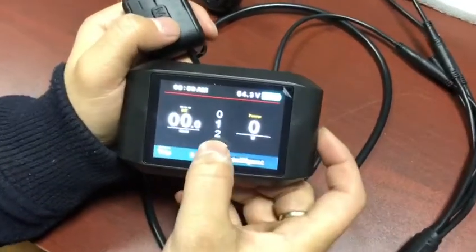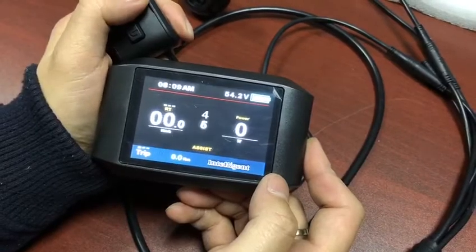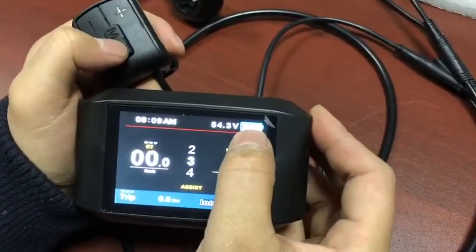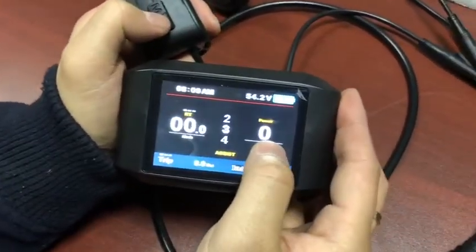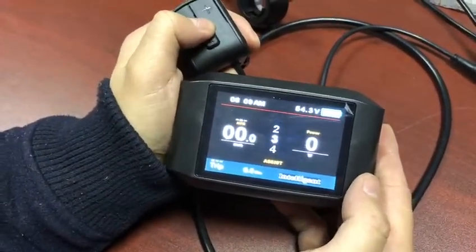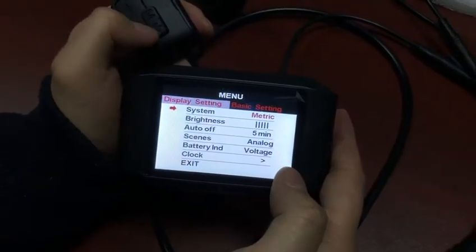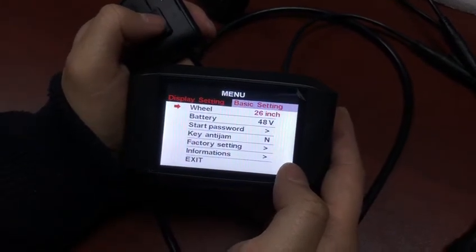There are five speed levels: one, two, three, four, five. The display shows battery voltage, speed, power, distance, and time. There is also a display setting and basic setting where we can set the wheel size.